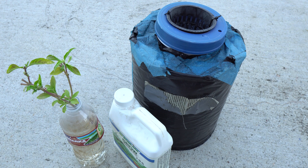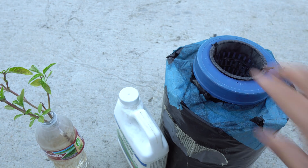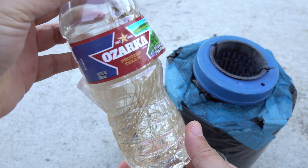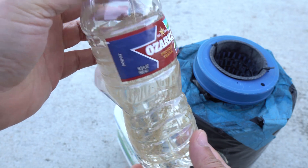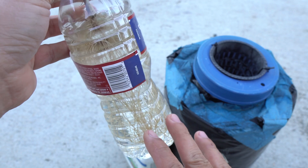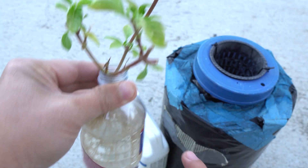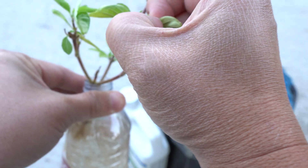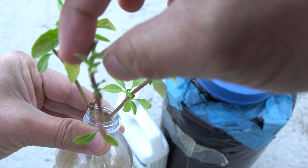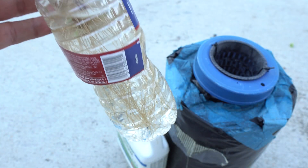Today we are going to transplant this cutting into the hydroponic system. Look at all of the roots - I've been neglecting this and just left it in water all this time, but it doesn't really matter as long as there's water, it will grow. However, with just water alone it won't grow very well or very fast, so it could have yellow leaves that you can just pluck off.